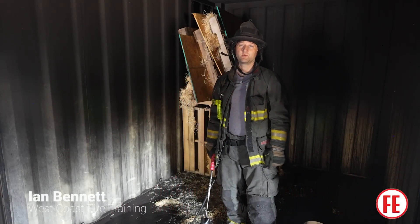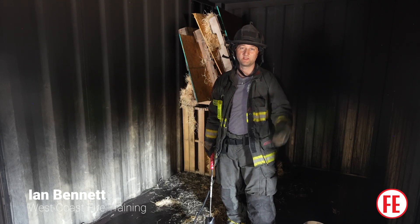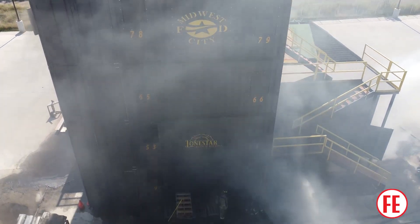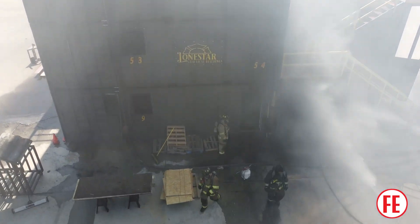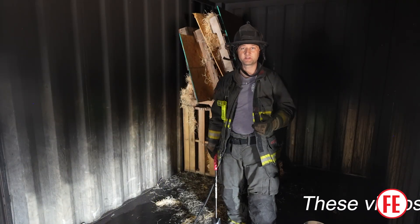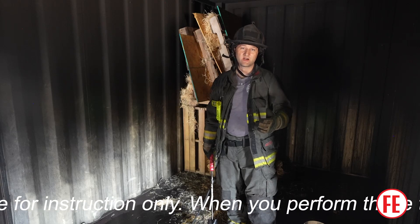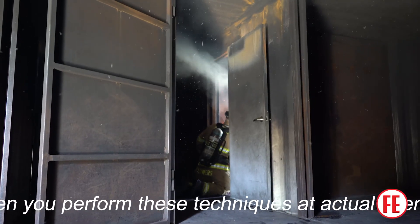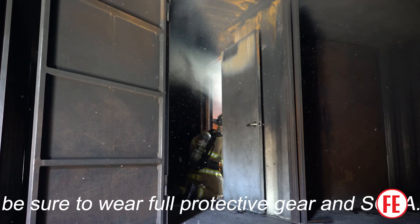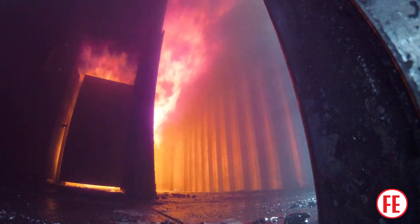Hello everyone, this is Ian Bennett with West Coast Fire Training, and we're here in Midwest City with Brian Brush and his Lone Star Tactical Burn Building. Today we're going to talk about how to minimize your heat exposure as the ignition officer. This is a really important subject because while we don't think about instructors being at high risk during training, in fixed facilities with high repetition burning, one of the people who suffers the most is often the ignition officer.